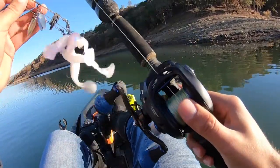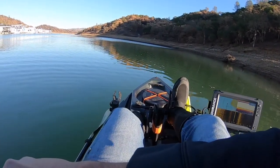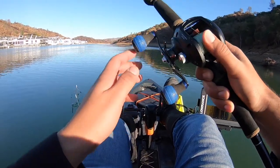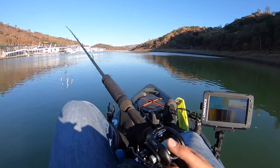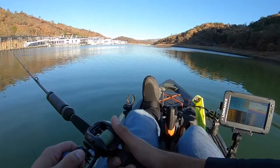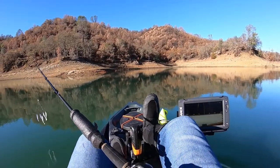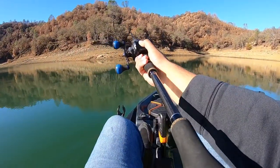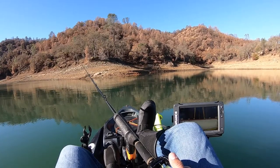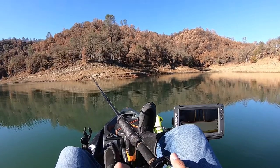Trying this umbrella rig for the first time — I don't really know what I'm doing with this. There has to be something on this point; looks too good. Let's get the first A-rig fish out of the way, and the first fish on the new fish finder out of the way.